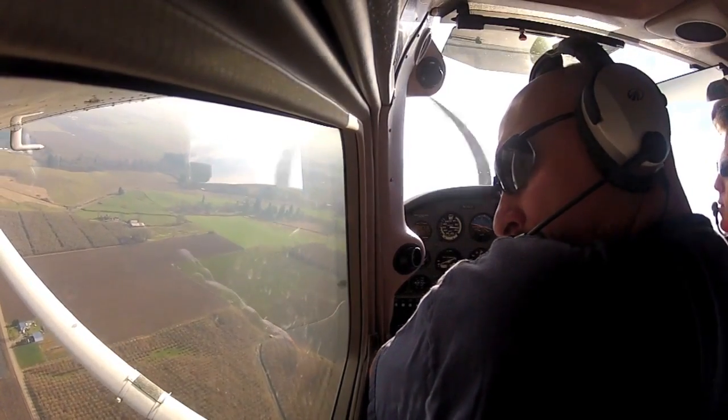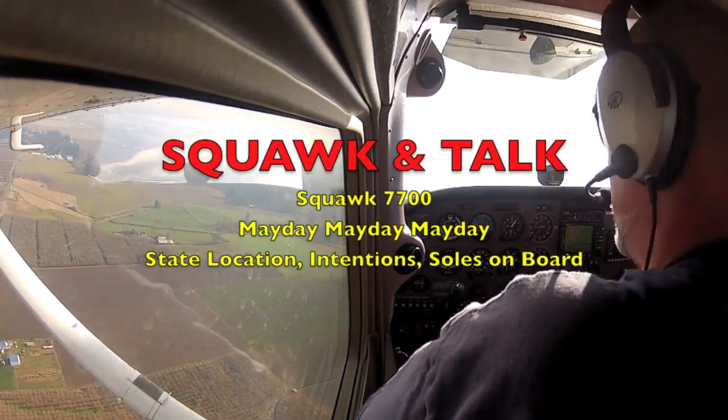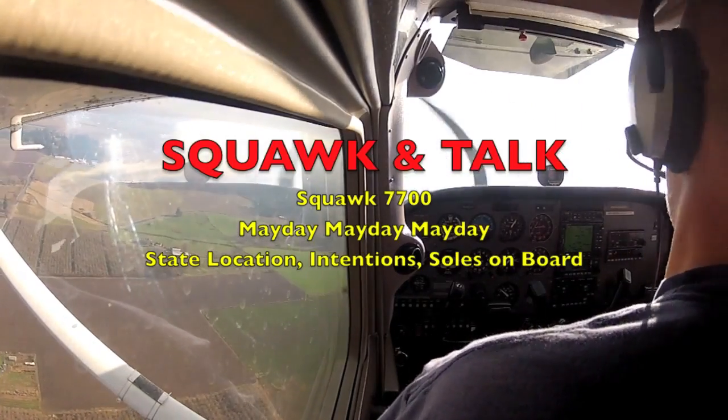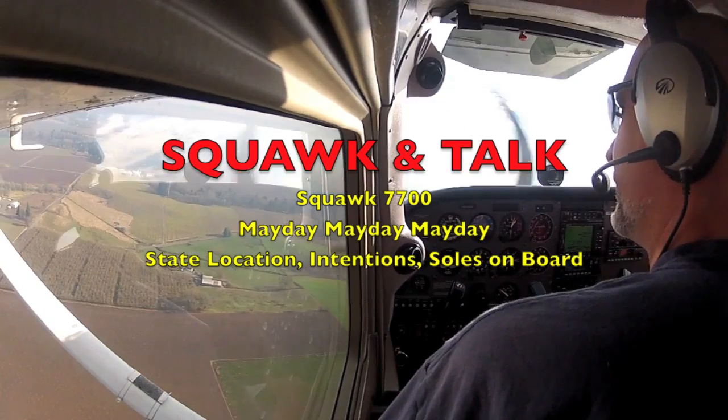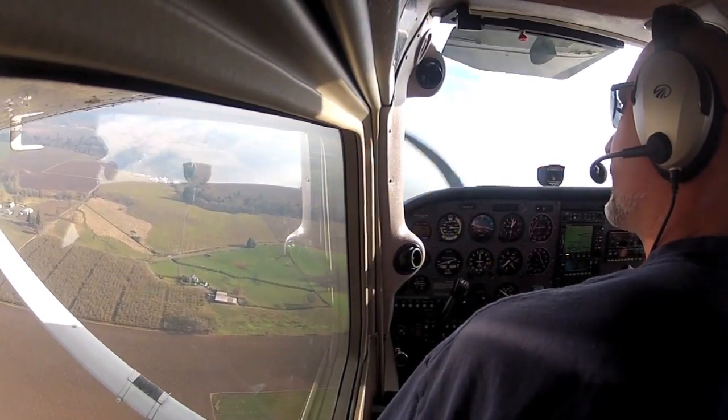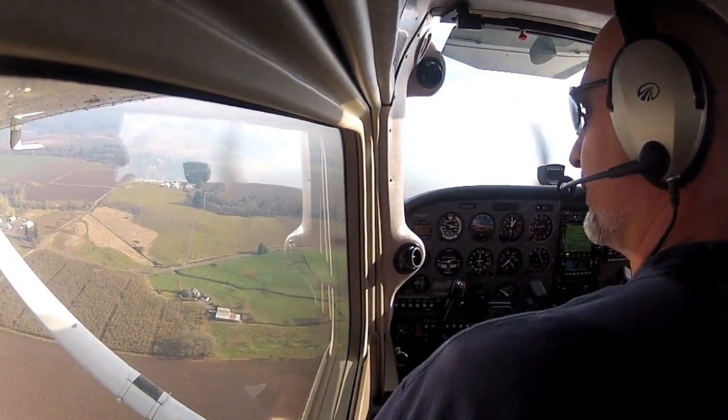At this point I would squawk and talk — I do have time for that. Squawk 7700. Mayday, mayday, mayday. Landing two west of the Woodburn drag strip. Three souls on board.